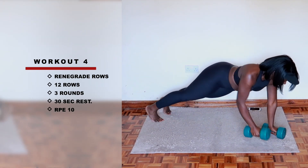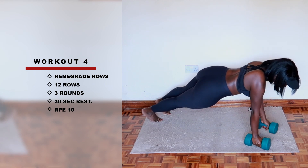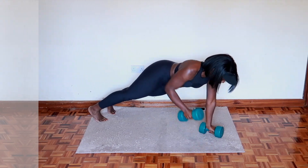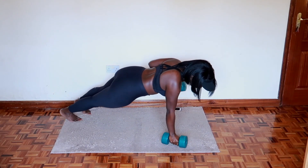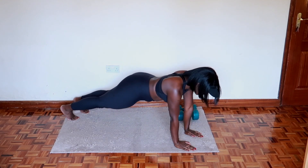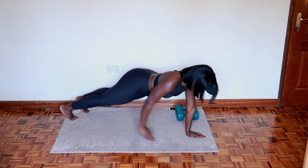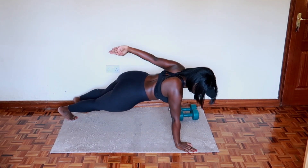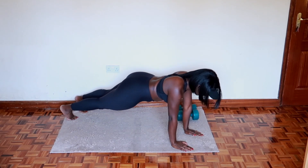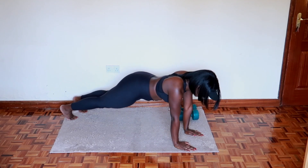For the fourth workout, you're going to get to the ground to perform the renegade rows, doing three rounds of 12 rows with a 30-second rest in between the rounds. Keep in mind that you can ditch the dumbbells and just use your hands as shown, performing the exact same movement. Be slow and in control because this requires a lot of balance, but you can do it.